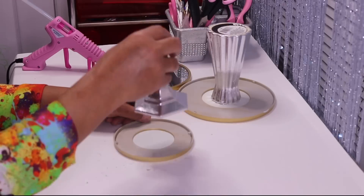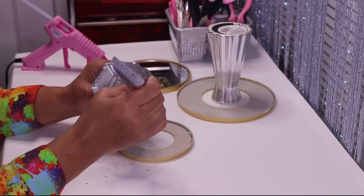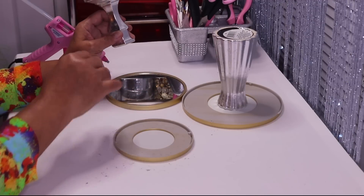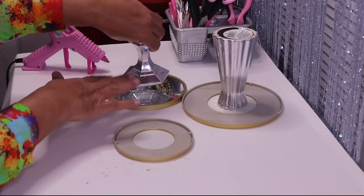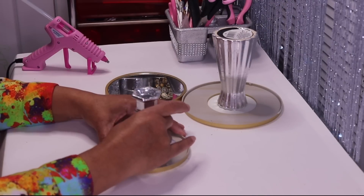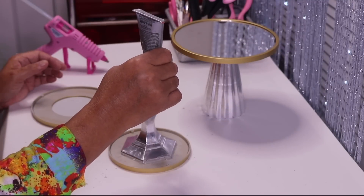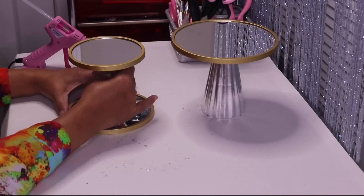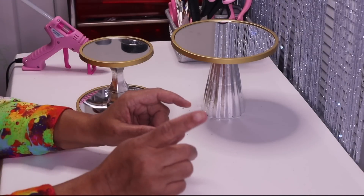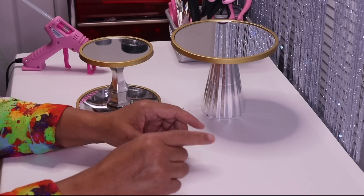Now I'll glue this candle holder to the smallest mirror — I'm doing the base of the candle holder to the bottom of the mirror so I'll have more surface space. Next I'll put glue on top of the candle holder and then glue the top center of the middle mirror.